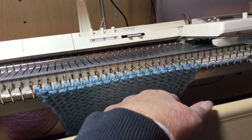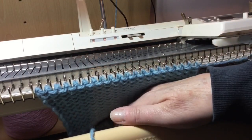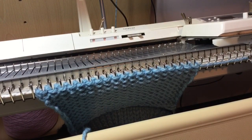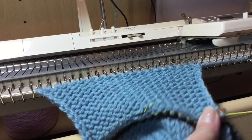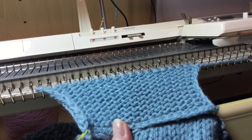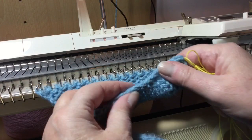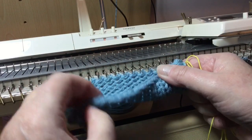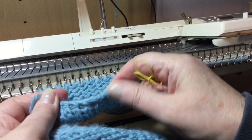I'll show you what that looks like. I'm going to attempt to pull the ravel cord out, which is not too bad. And that is what the double e-wrap looks like, apart from there where I made a mistake and only did a single. But again, that gives a nice firm edge.